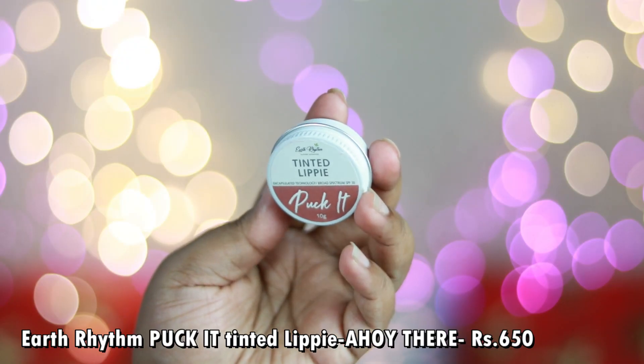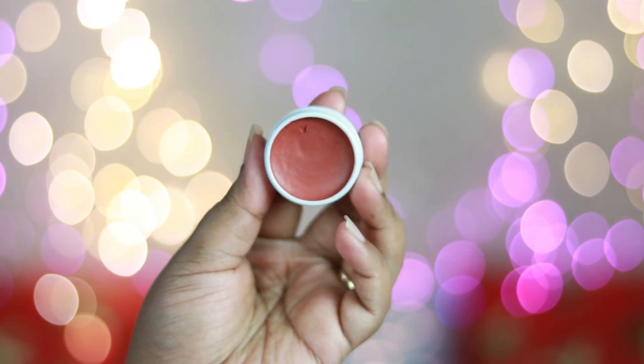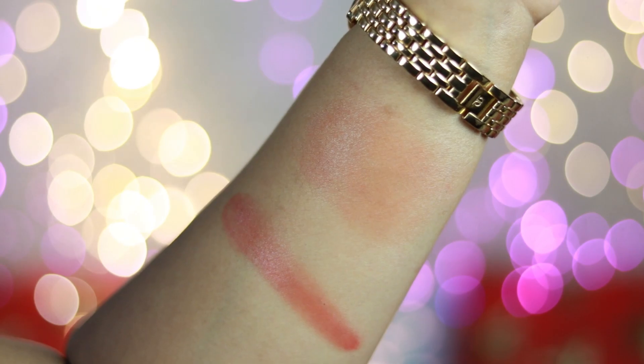The first one is the most sheer out of all the lip and cheek tints I'm going to show you today. It has a less-pigmented formula and is very wearable. This is the Earth Rhythm Puck It Tinted Lippy in the shade Ahoy There, which comes in a cute little tin packaging. It's priced at ₹650. The shade is a muted nude-brown color with a rust undertone that works on all Indian skin tones. The formula is completely creamy.